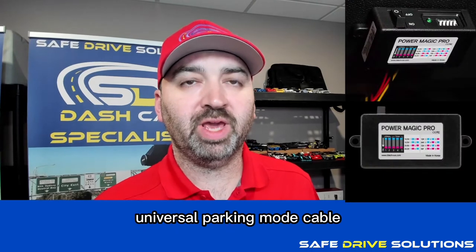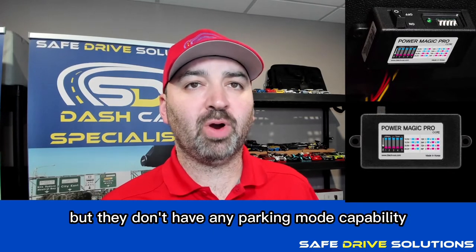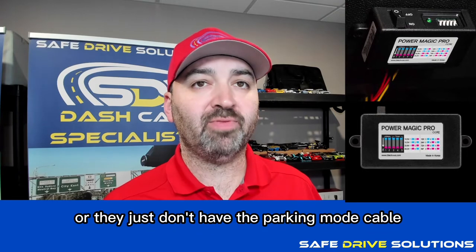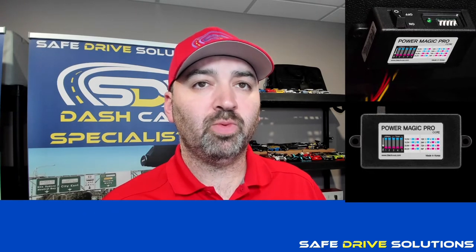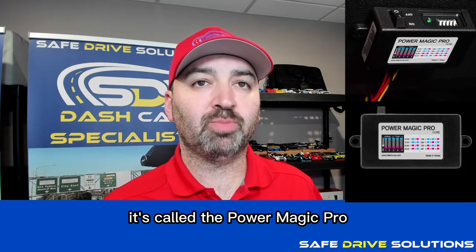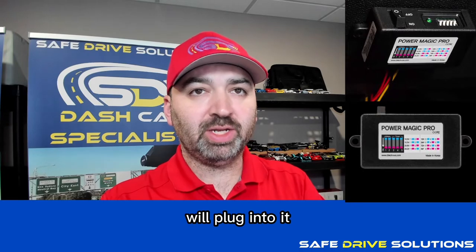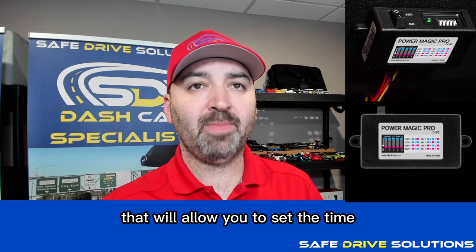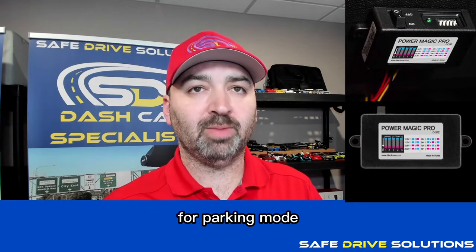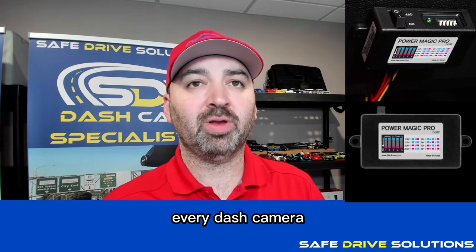Universal parking mode cable. For customers that get a cigarette lighter cable dash camera but don't have any parking mode capability, or they just don't have the parking mode cable, there is a universal parking mode cable from Blackvue called the Power Magic Pro. With this system, the cigarette lighter plugs into it and there are dip switches that allow you to set the time and low battery protection for parking mode.